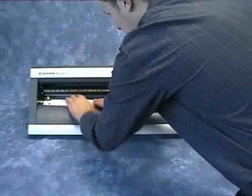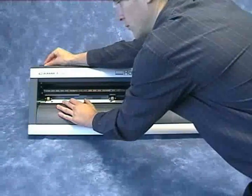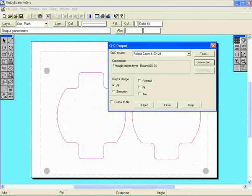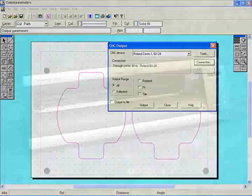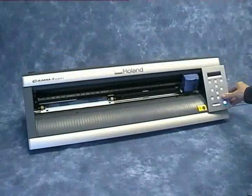Once the design has been printed, the material is inserted into the GX24E as normal. The cut lines are output from 2D Design version 2. The machine automatically finds the registration marks and then cuts it in perfect alignment.